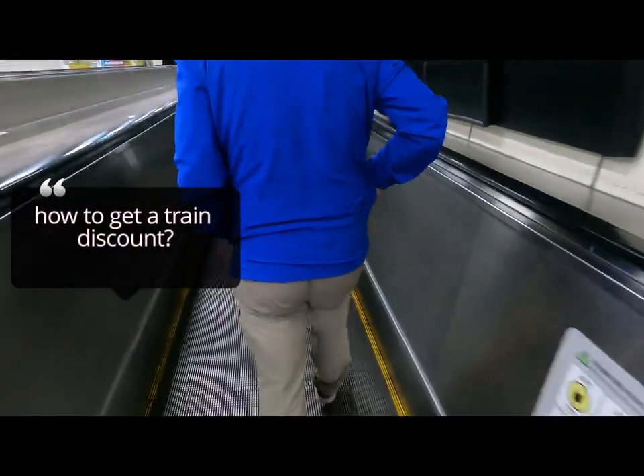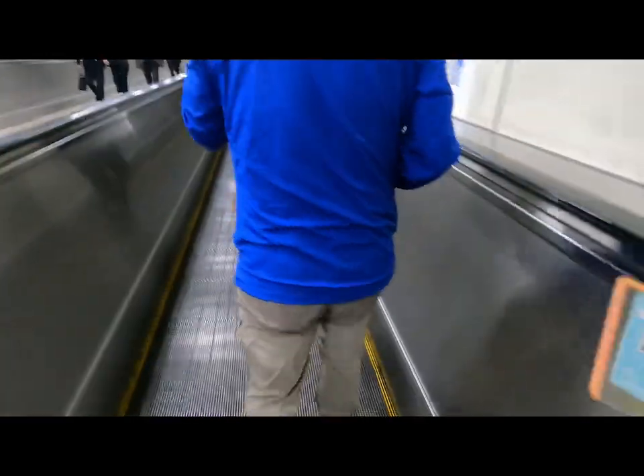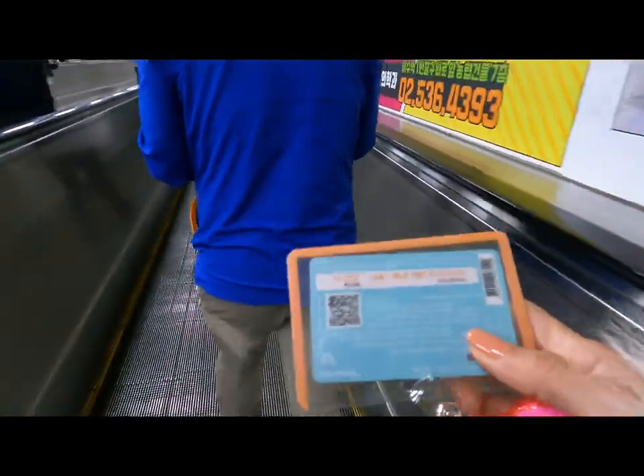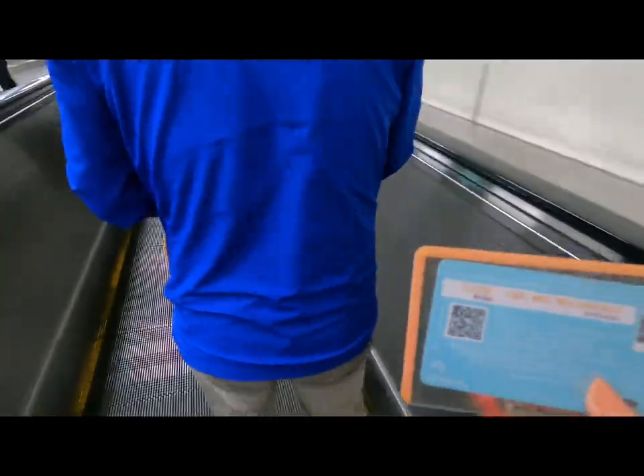Travelers, here's another way to get a train discount. Prepare your T-money card and swipe it on your partner's watch — you'll get a 10% discount.